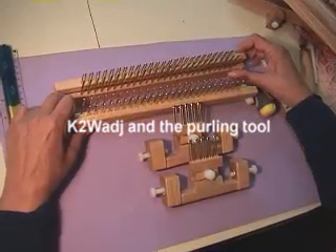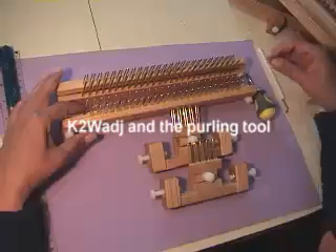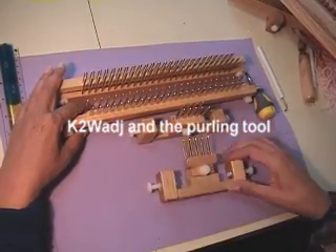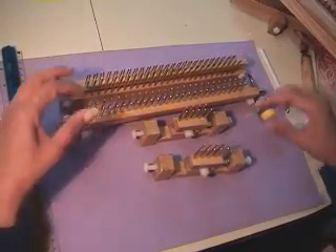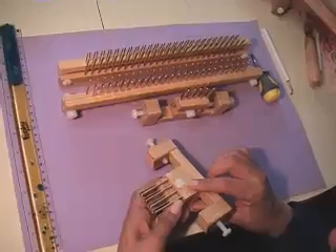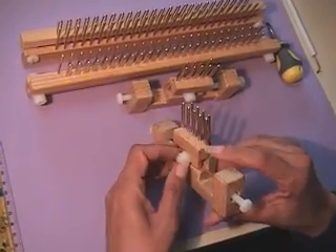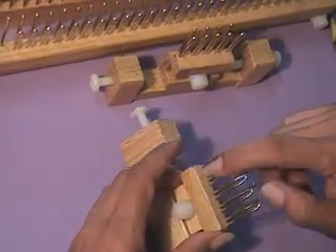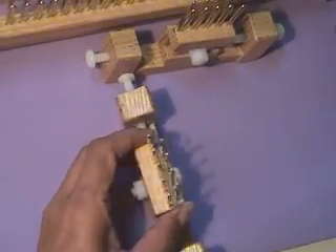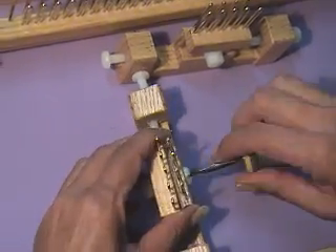When you first get the two-way adjustable loom, it's going to be like this: the two end pieces and the two sides. You have the head of the screw, the pins, the pegs, and then the nut.